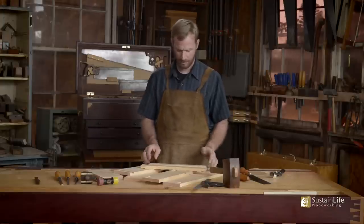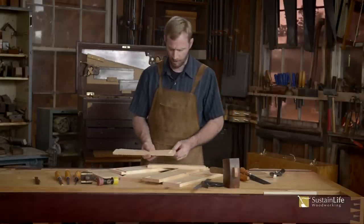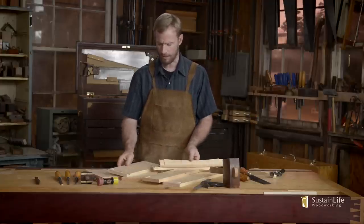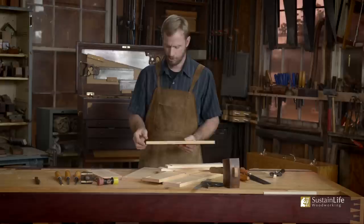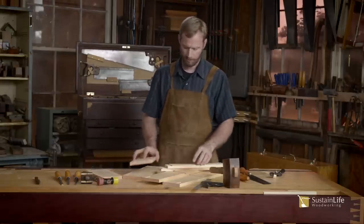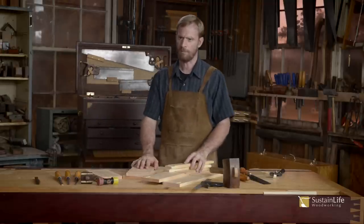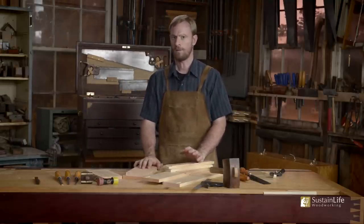Now I've finished cutting both arches, and the next step is to put a chamfer on the ends of these through tenons, as well as on the top and bottom of the shelf pieces. We'll cut a chamfer on there, we'll cut a chamfer on the end of the tenons, and we'll clean up all of our parts with a hand plane prior to final assembly, dry fitting, and then glue up.